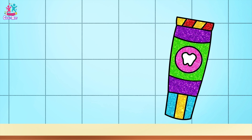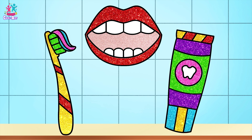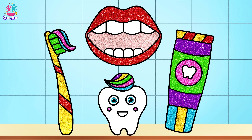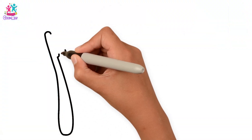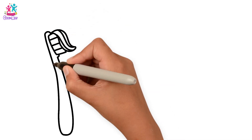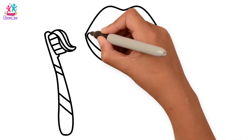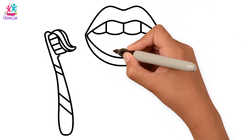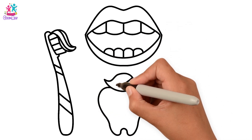Hey kids! Today we're going to show you how to draw and paint some dental care products. That's right — you've got to brush those beauties! So let's start by drawing the outlines. First of all we're going to do the toothbrush — it's a long stick, and of course the brush, and some toothpaste on it too. Some nice stripes. And now we're going to draw a mouth — the lips, some teeth.